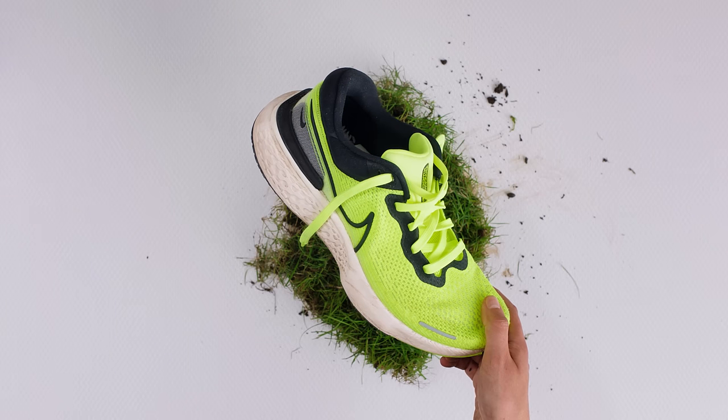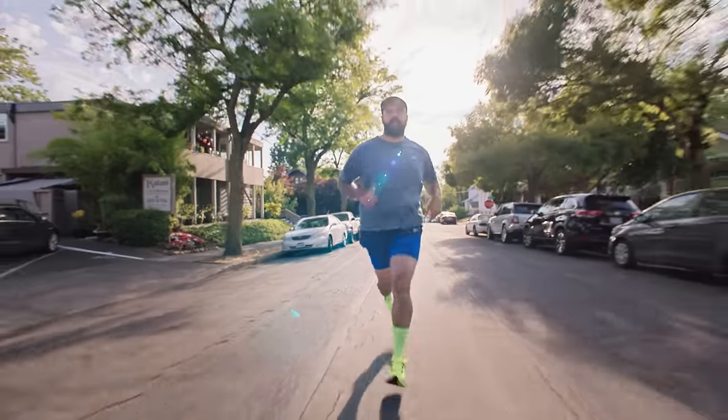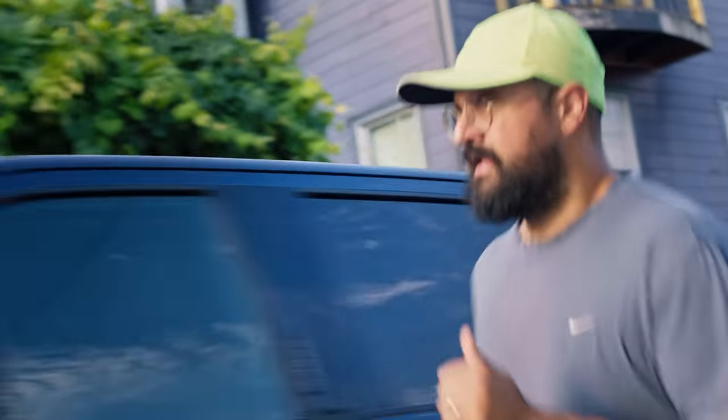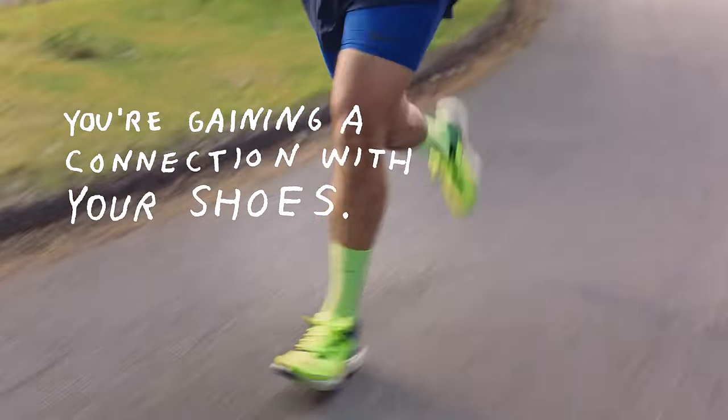Behold! Here's my clean shoes. It's a little bit of work, but it's worth it. It's important to clean your shoes in the grand scheme of it — you're wasting less, it gives them a longer life, and you're gaining a connection with your shoe that way.